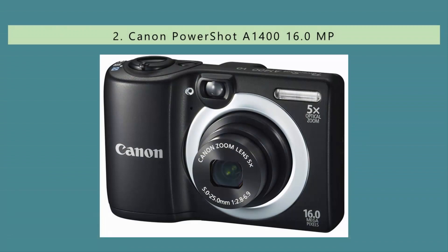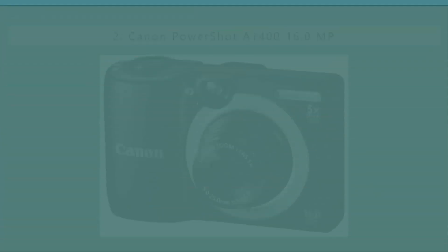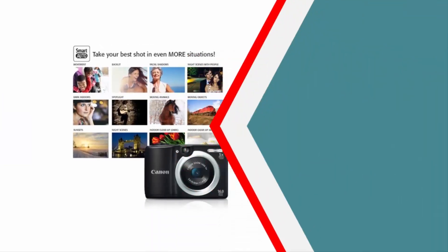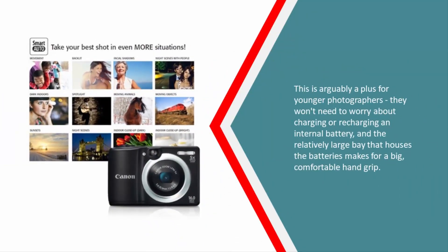Nearing the top of our list at number two, Canon's A-series point-and-shoot cameras may not be the most exciting in the lineup, but they consistently offer simple operation and solid image quality for their price. The PowerShot A1400 has a 16 megapixel CCD sensor behind a 5x optical zoom lens — 28mm to 140mm equivalent — and it runs on a pair of AA batteries. This is arguably a plus for younger photographers, as they won't need to worry about charging an internal battery, and the large battery bay makes for a comfortable hand grip.